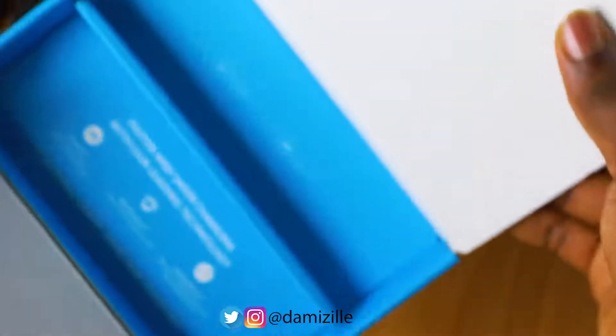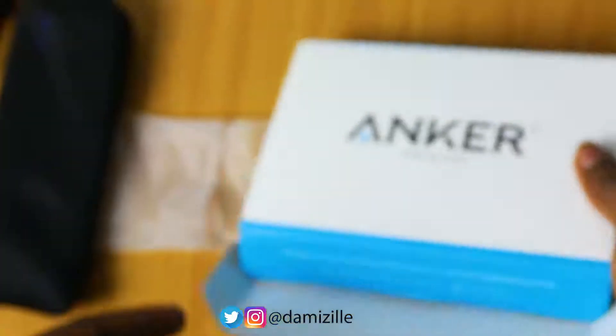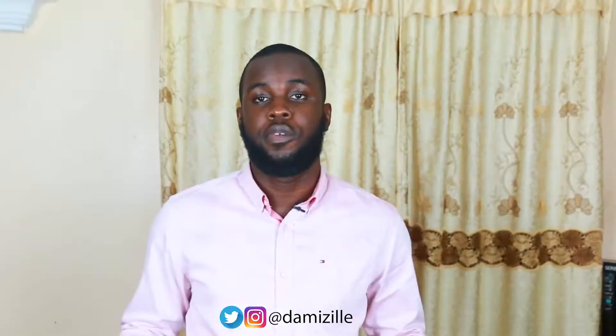That's all you get in the package. So when you get an Anker power bank, you receive the user guide, the power bank itself, the USB cord, and the pouch where you can store your power bank device.